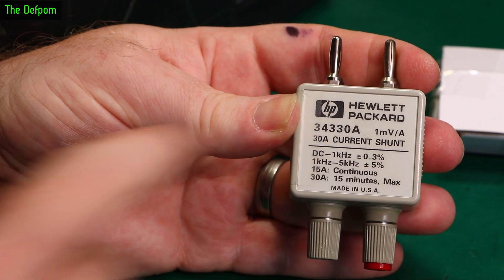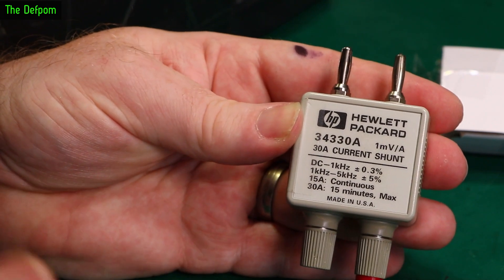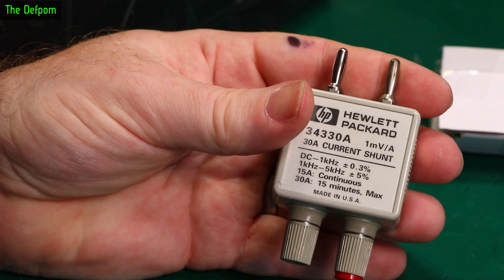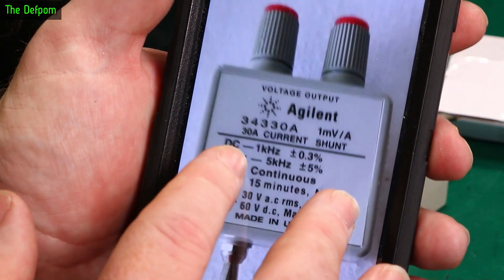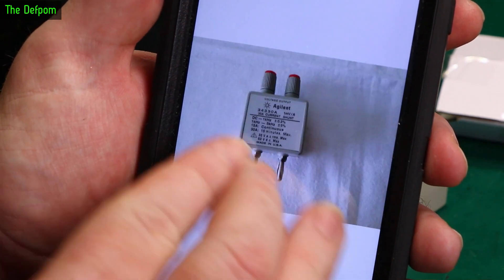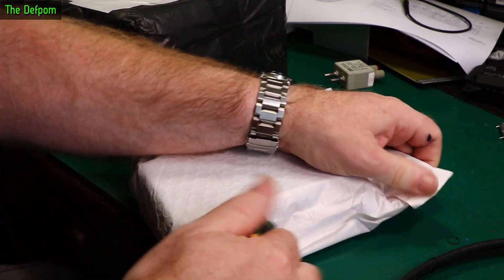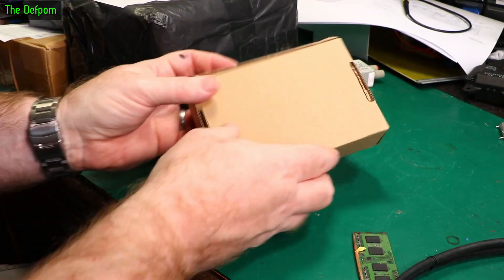Above 1kHz up to 5kHz it's 5% accuracy, so the AC side isn't so good, but DC should be pretty good. I got this because I don't actually have anything I can measure high currents with. These are normally quite expensive — this was more than I wanted to pay, but certainly not the worst prices on eBay. Looking at the listing picture, you can see it's got both parts on it, but they didn't send me the one that was in the listing. I might have to lodge a claim.